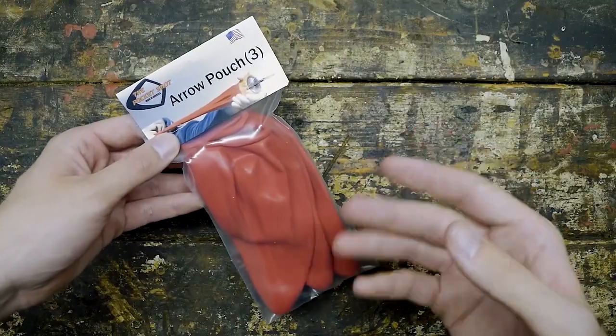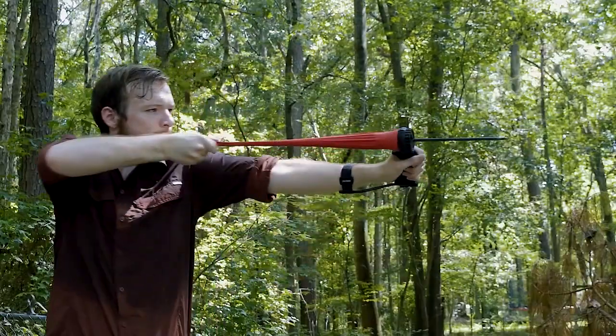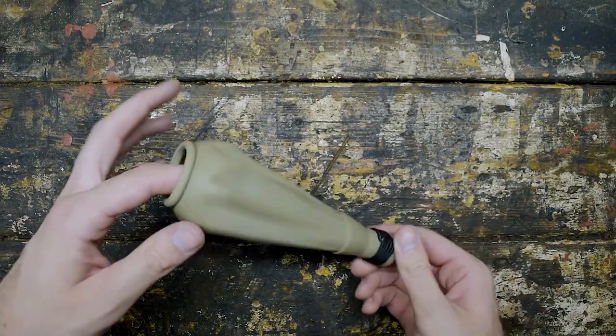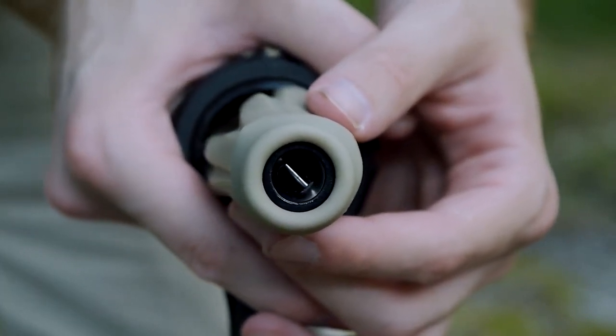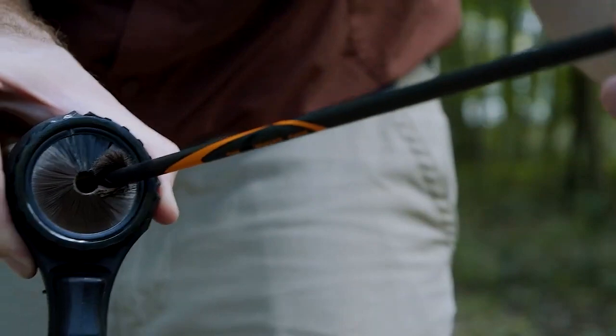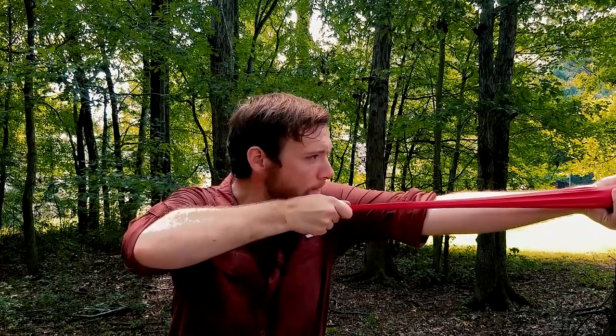PocketShot's design is completely unique and innovative. Unlike traditional bows, they do not have a string or set of limbs. Alternatively, you simply put the projectile into the bag, pull it out, and fire it. The PocketShot can fire arrows at up to 350 feet per second, which is pretty impressive for such a small and compact device.